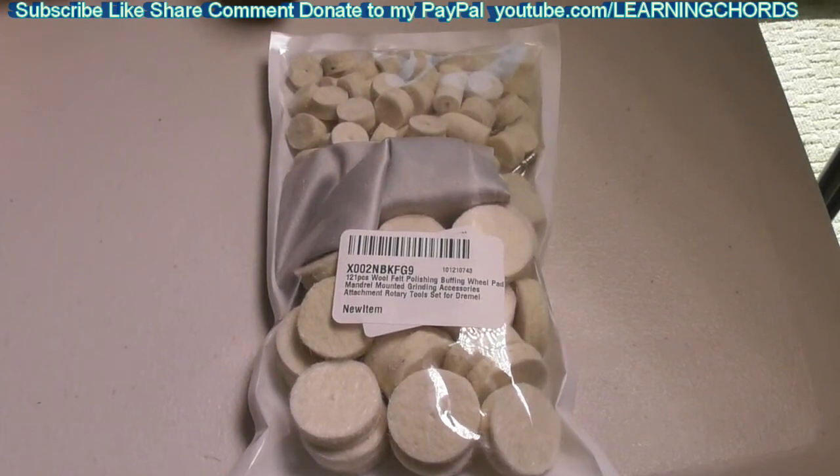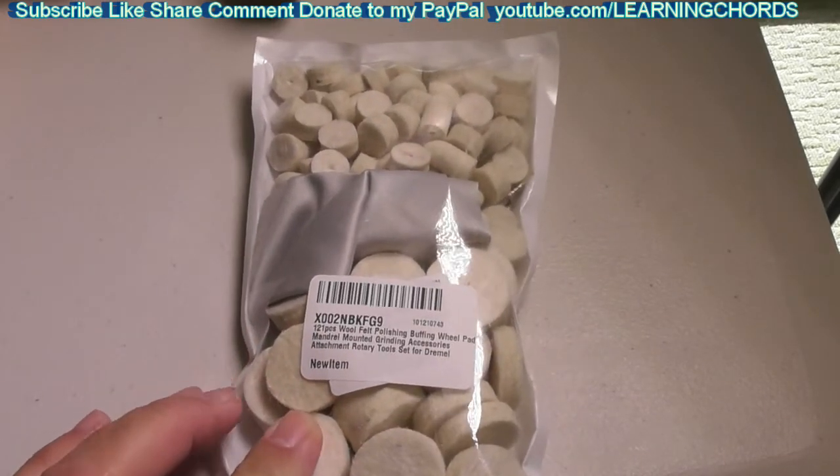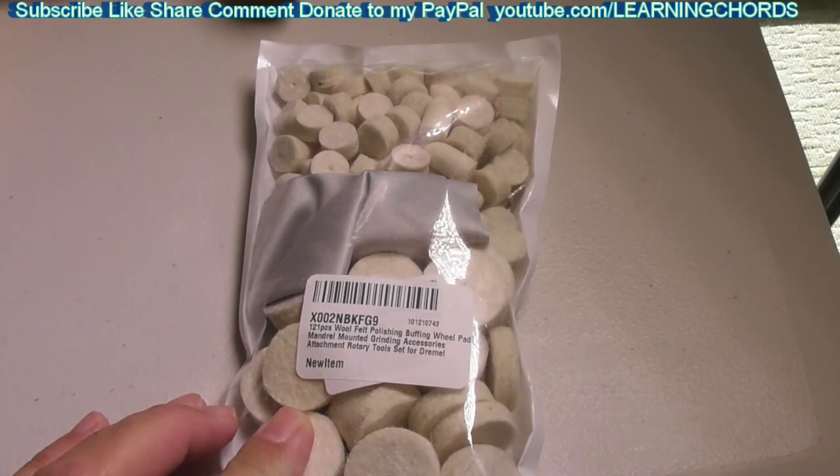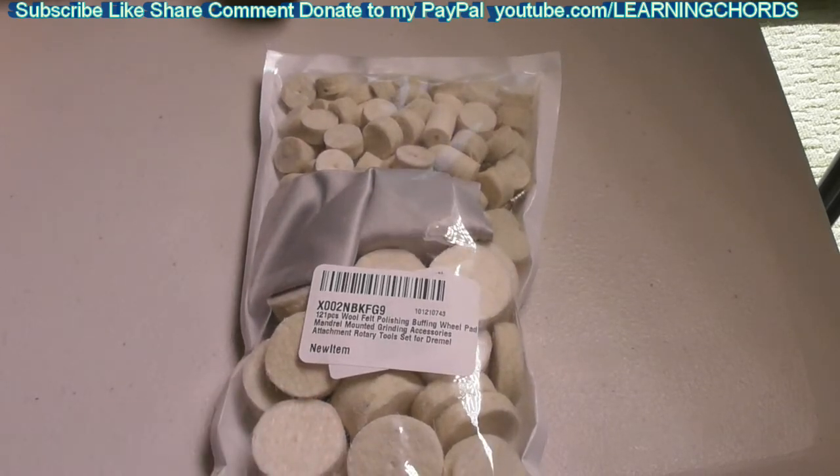This is going to be a video product review of the 120-piece Roll Felt Polishing Buffing Wheel Pads. It is a mandrel-mounted grinding accessory, an attachment for a rotary tool — really a Dremel tool. These things go on Dremel tools. There are 121 pieces that come in this package. So what do we end up getting out of this whole package? That's what this video is about.